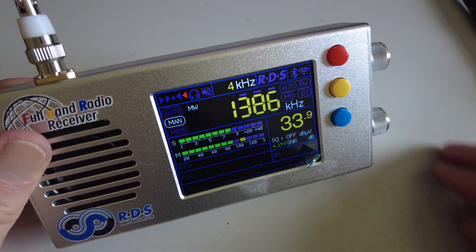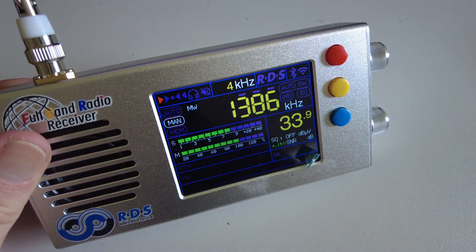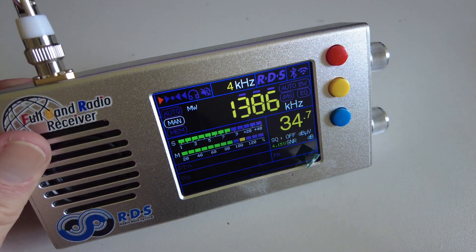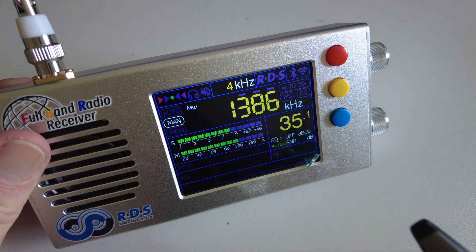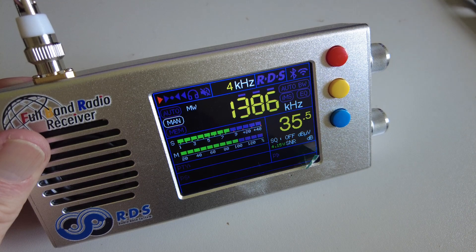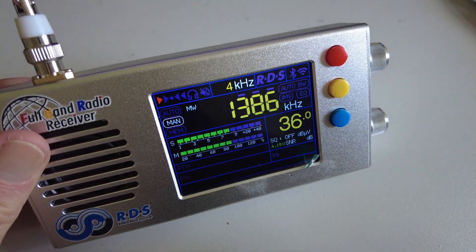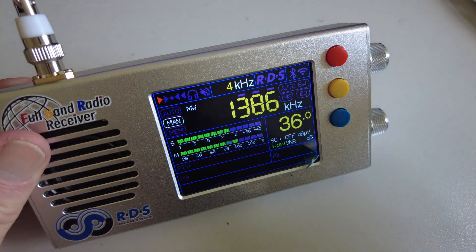We'll also have a look at how this colour display holds up outside, because we're indoors at the moment. Although these colour displays look very attractive and this one seems very clear, it may not be so good outside in bright daylight.